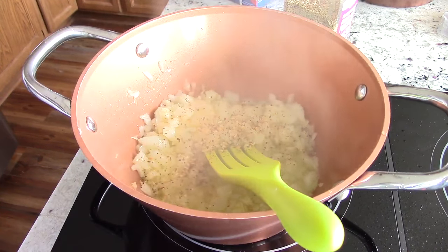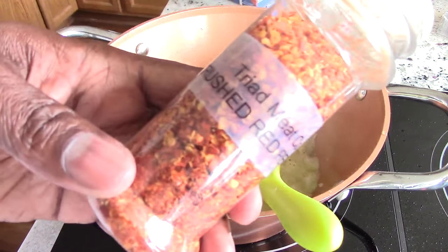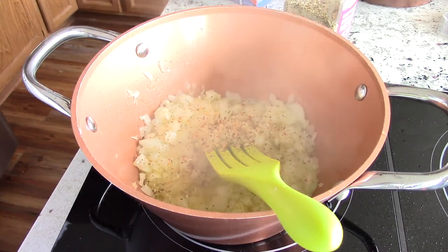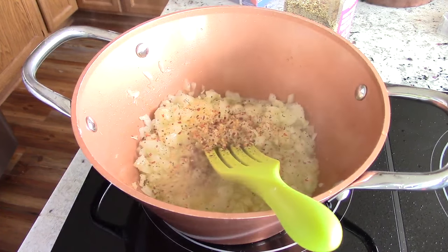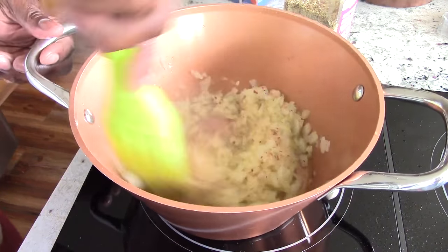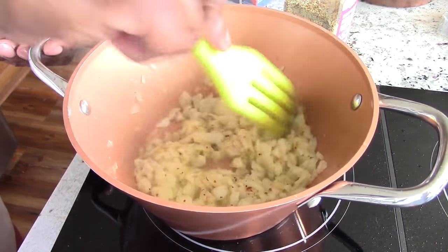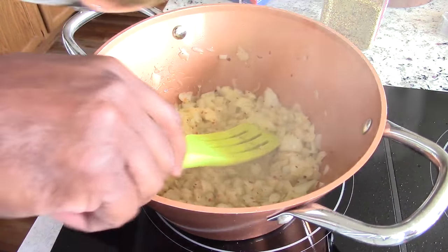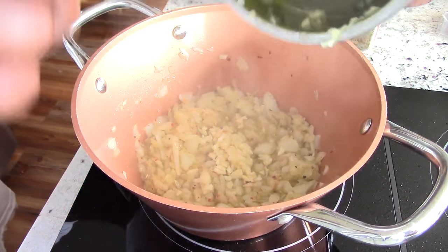I'm also going to add some crushed red peppers. Give that a mix. Smelling fantastic already, guys. Now I'm going to add my garlic and let that cook for about two minutes.